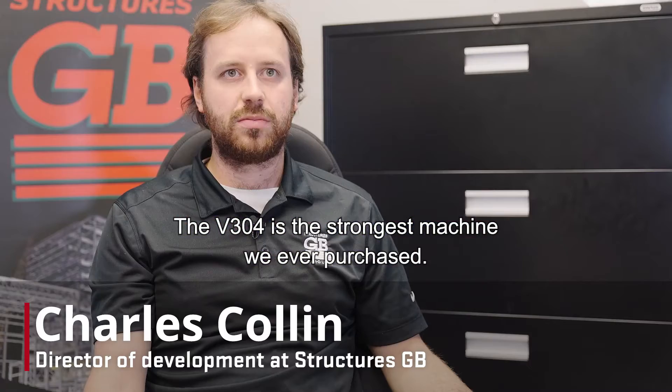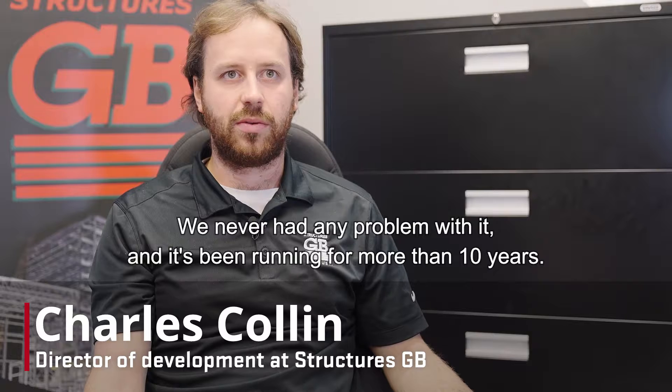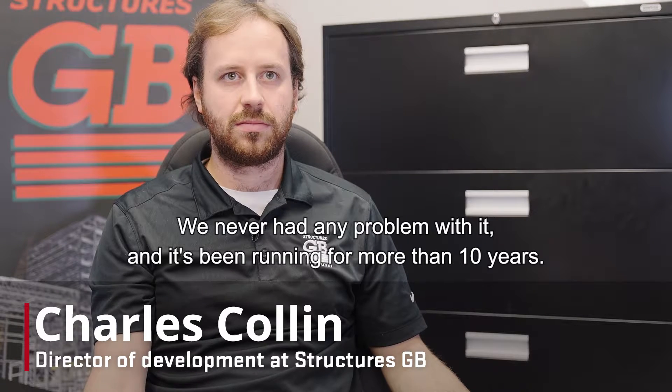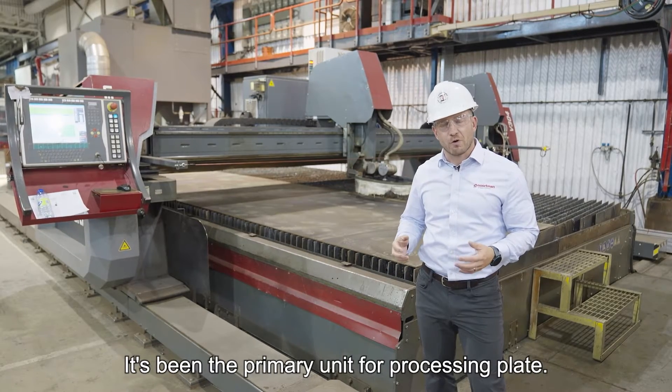The V304 is the strongest machine we ever purchased. We never had any problem with it and it's been running for more than 10 years. GB Structures has had a V304 for about 10 years, and it's been their primary unit for processing plate.